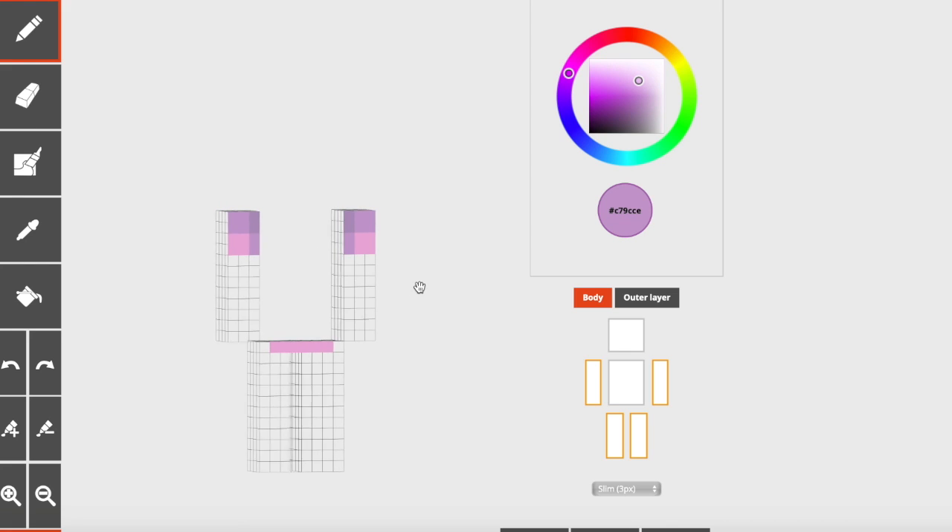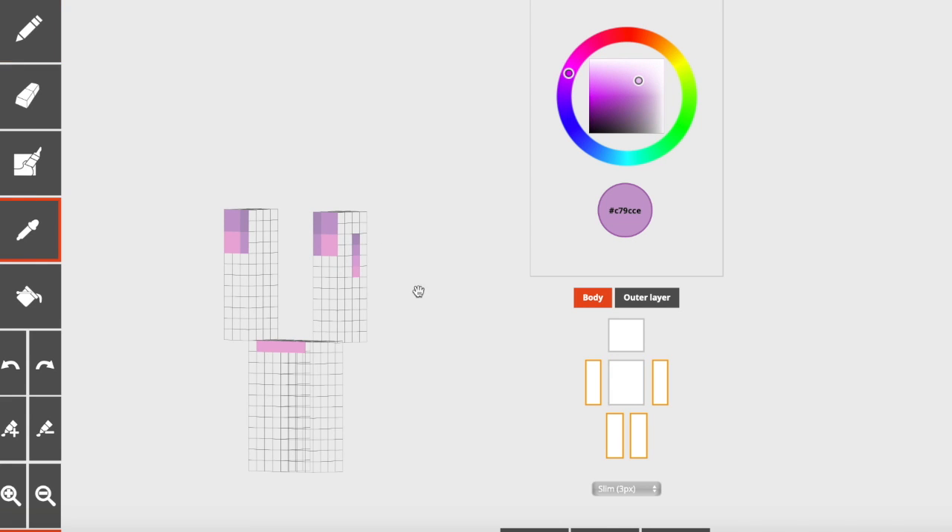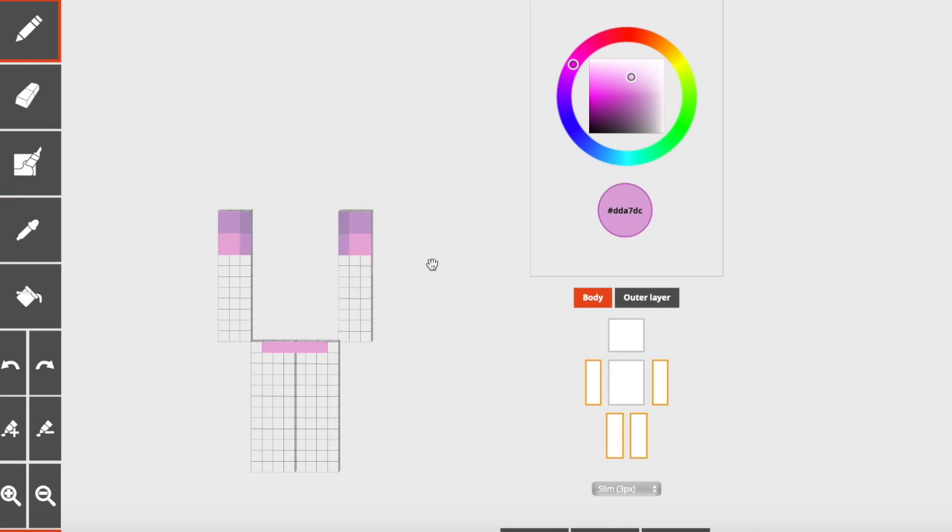Now you can take your second darkest color and outline everything to the right of this darkest color, and also the bottom. If you've ever watched my videos before, you know that when we are shading with arms, you want the darker colors to be more towards the inside and the lighter colors to be more towards the outside. You can take your third darkest color and just make a little backwards L over there. So essentially you have a highlight right here with your lightest color in the middle — and that is your arm shading.